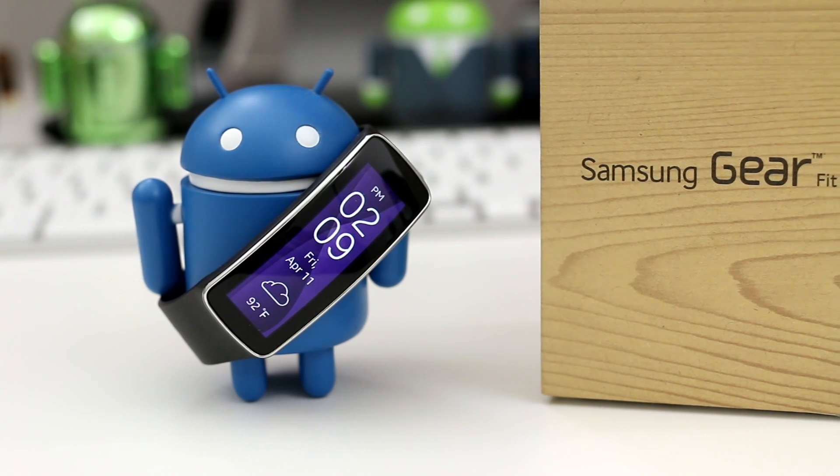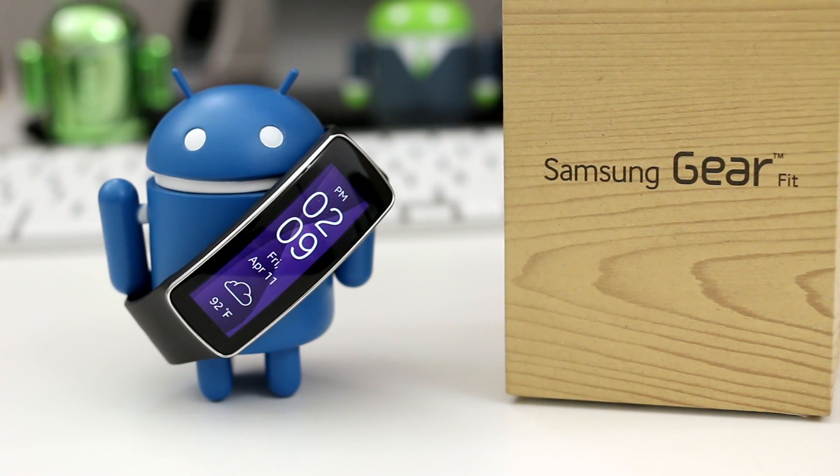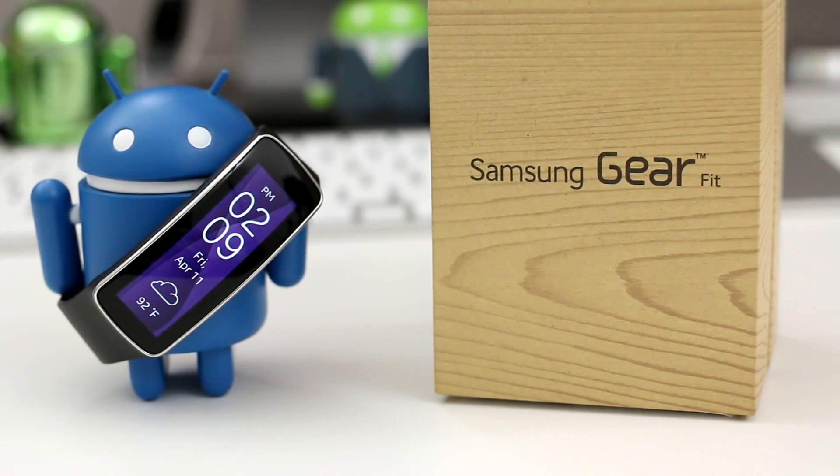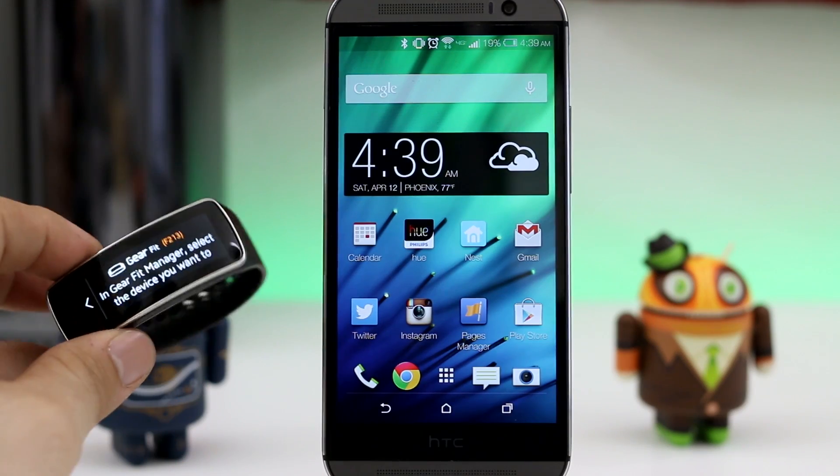Hey, what's up everybody? This is Dom, and today I'm going to show you how to get the Samsung Gear Fit to work on a lot of Android devices. Let's just put it that way.